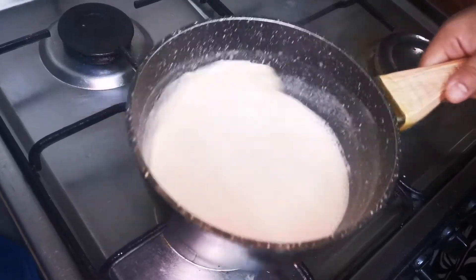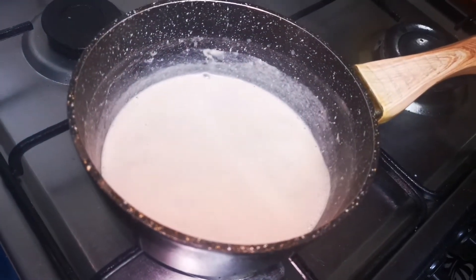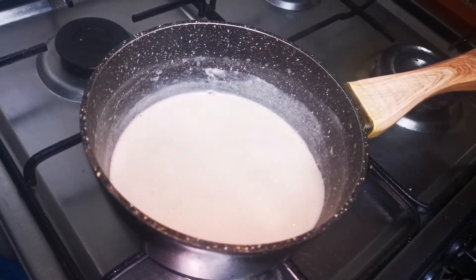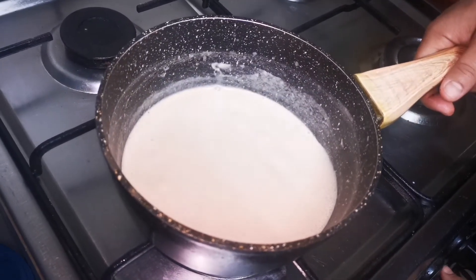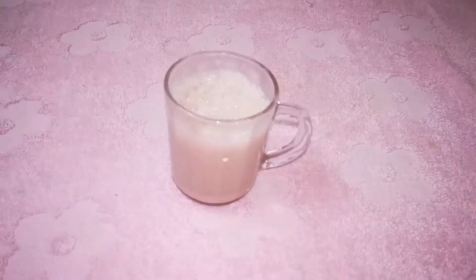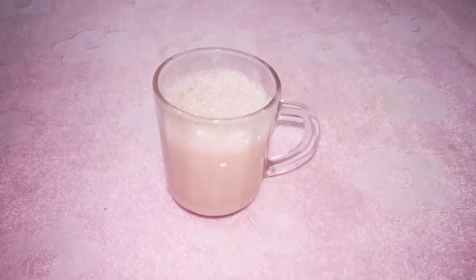Now we have to cut the coffee in the middle. Now we have to clean and remove the coffee. Here we clean the coffee in this special way. I hope you enjoyed this video.